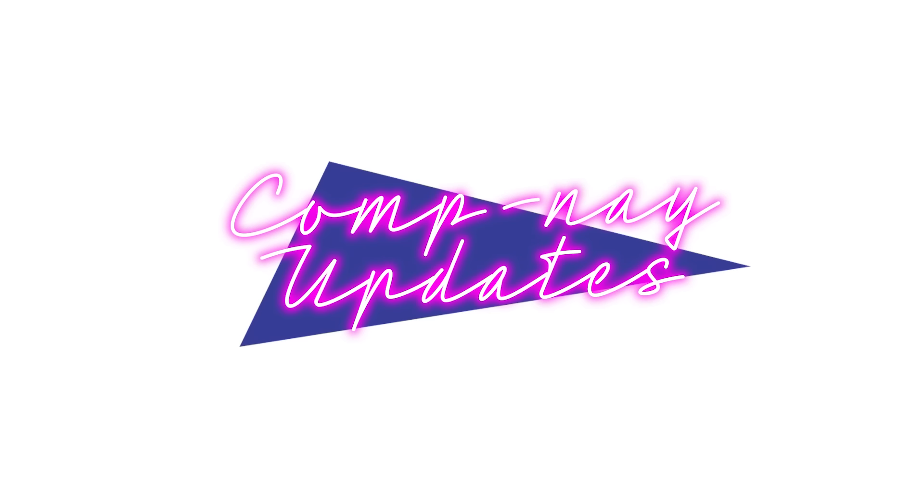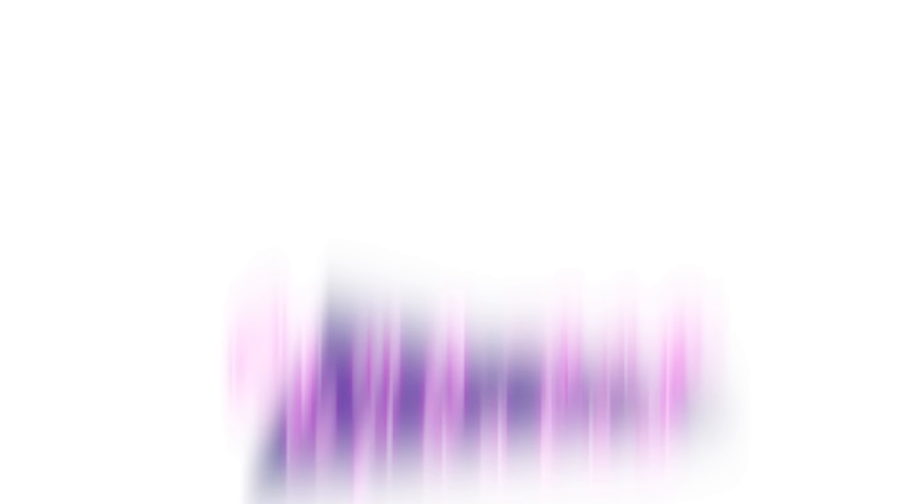I've got a couple of company updates. We had the solar eclipse earlier this week. We didn't have totality here in Virginia — I keep wanting to call it 'singularity,' which is very different and much worse.